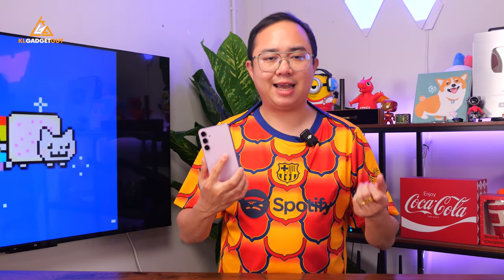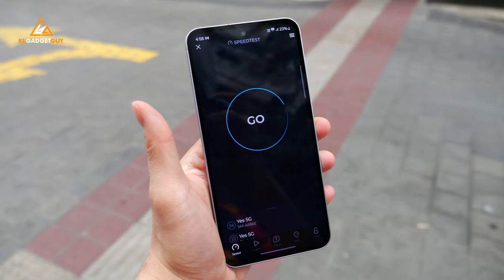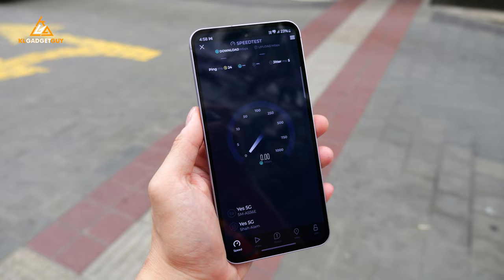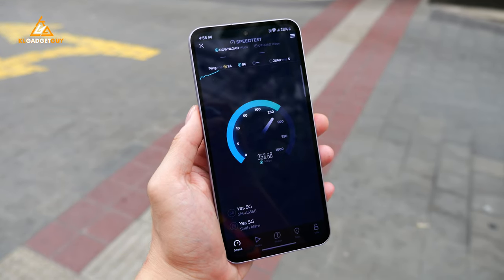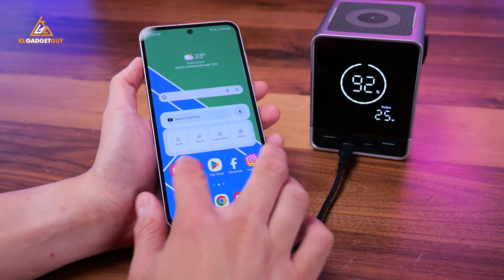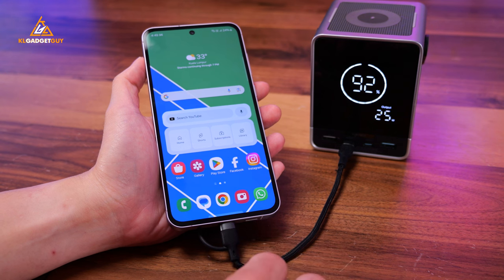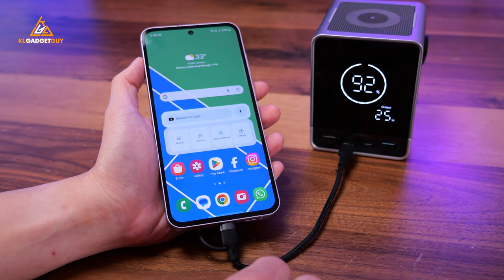Battery life on the Galaxy A55 is about the same as the Galaxy A54, where the 5000mAh battery will easily last a 5-hour screen-on time on a single charge on 5G networks, which is pretty decent for most people. However, I am not impressed with the 25W charging speed, and Samsung should seriously consider offering faster charging speeds on the Galaxy A55's successor.